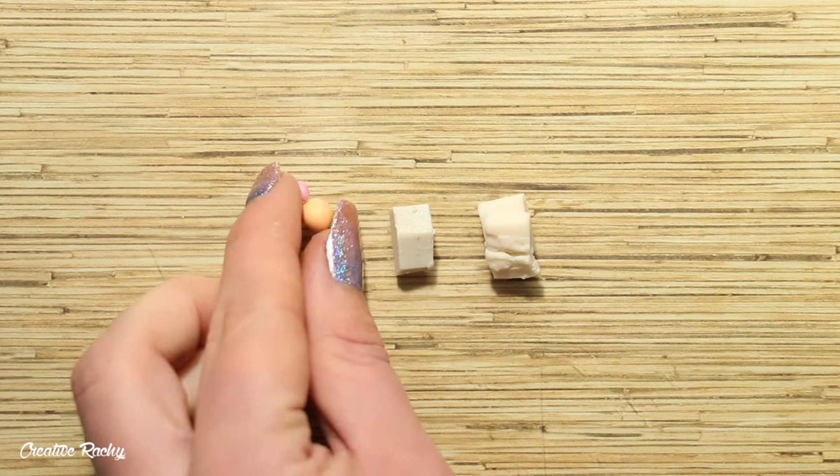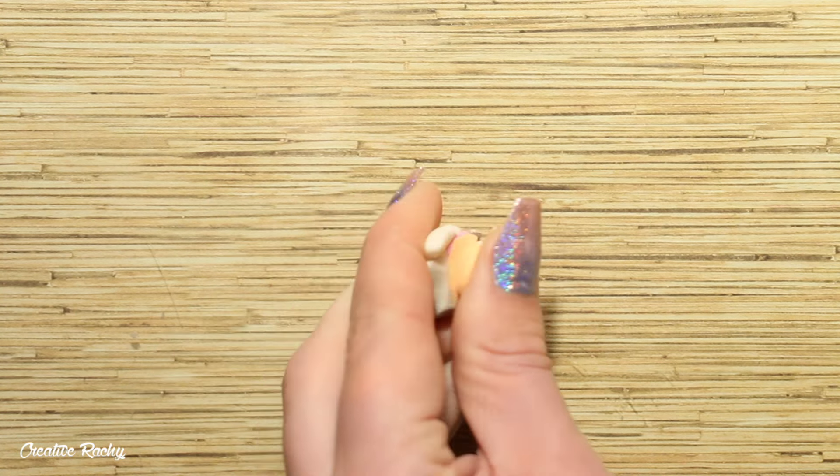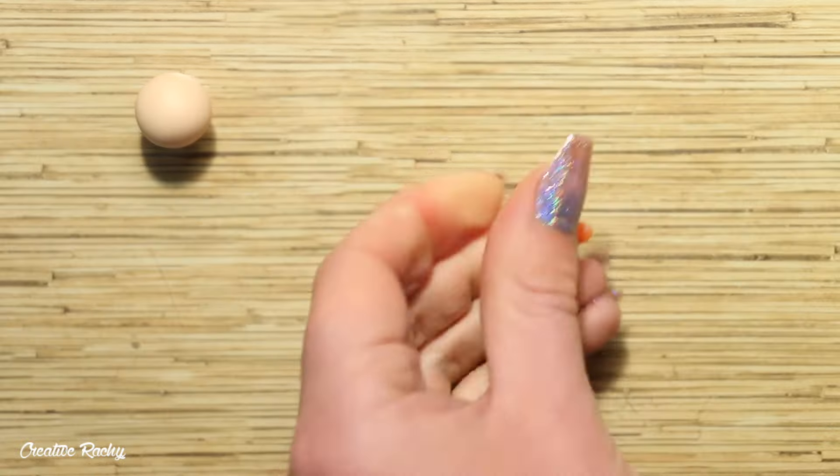For the peachy colored axolotl, I'm mixing a tiny bit of orange and pink clay into some pearl and translucent to achieve the body color. Then for the gills, I'm mixing a small amount of orange and a little bit of pink with some pearl clay.